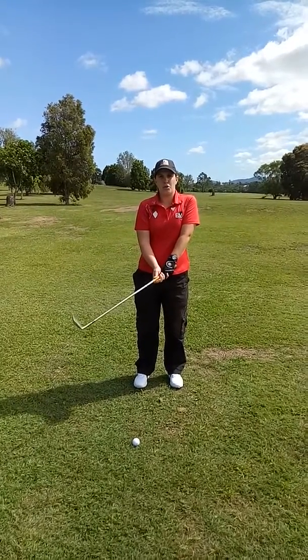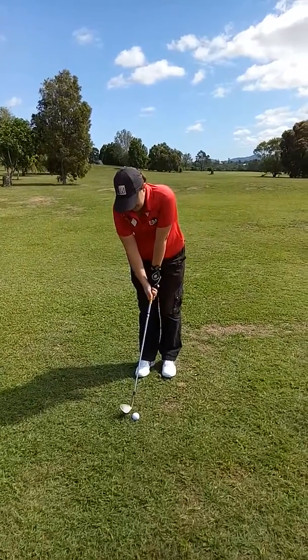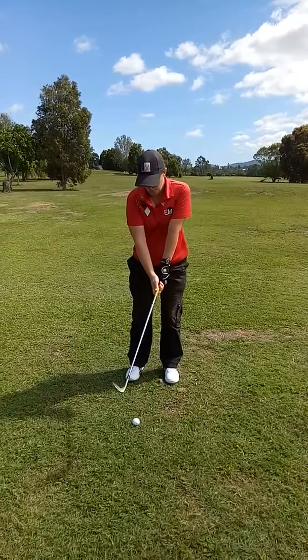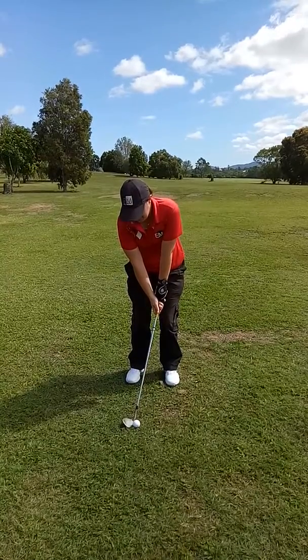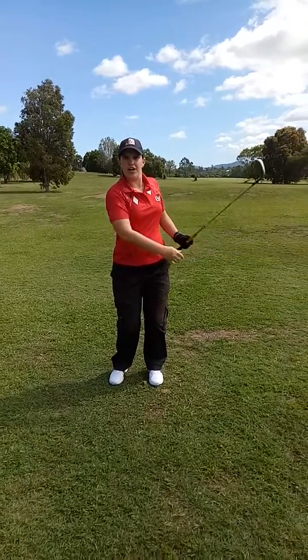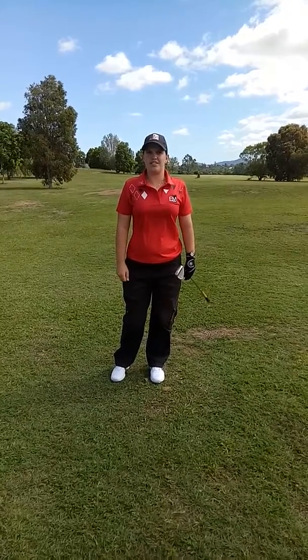Let's have a look, and most importantly watch the back of the ball. Aim the club face, a little bit of narrow stance, weight on our left side, and just chipping back and forth. There we go — nice and close to the hole, ready for a little tap in. Thank you very much.